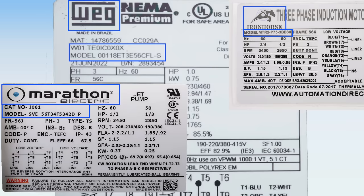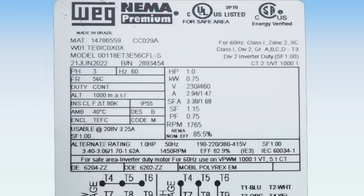We'll find the motor manufacturer, part number, serial number, etc. Since we're focusing on what we need to shop for a motor, we won't get into the details of everything on the nameplate in this video. If you'd like to see a detailed video on these other items, please comment below and we'll see about putting that together.